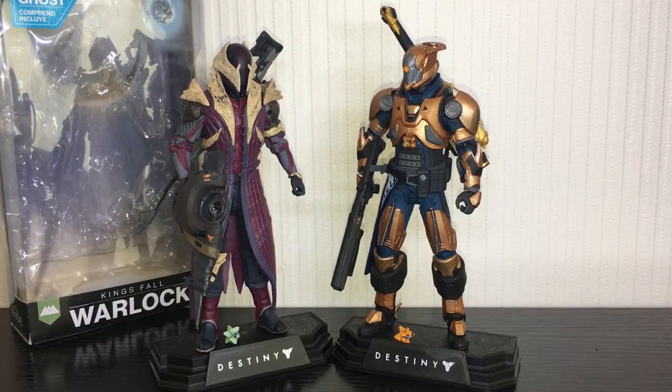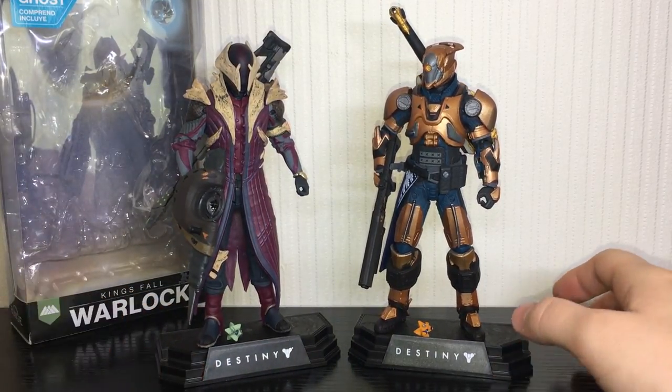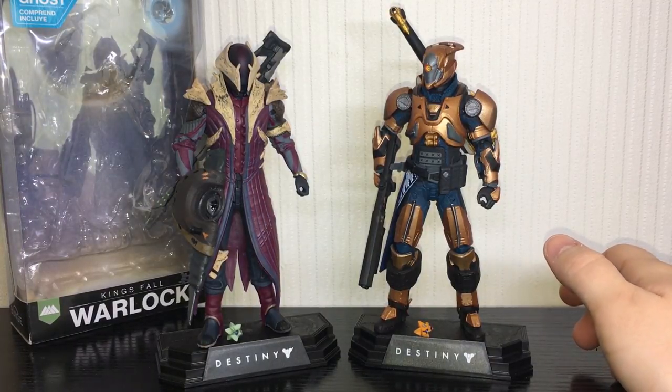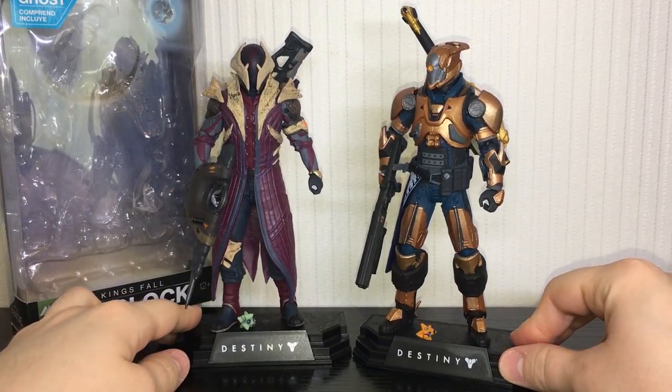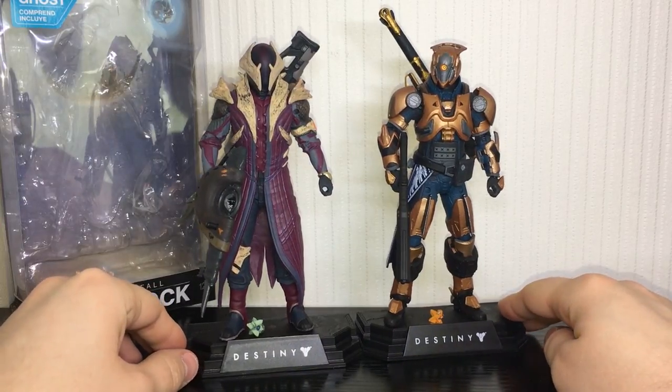Here he is next to the Vault of Glass Titan — very cool looking. I can't wait to get the Hunter open and have all these guys together. They also just announced they're going to be doing an Ikora, Cayde, and Zavala McFarlane set, which I cannot wait to get. I'm going to have a little Destiny shrine with all these McFarlane figures because they look amazing on the shelf.